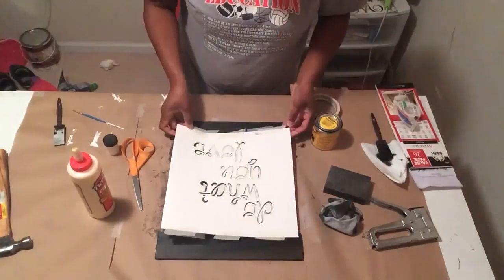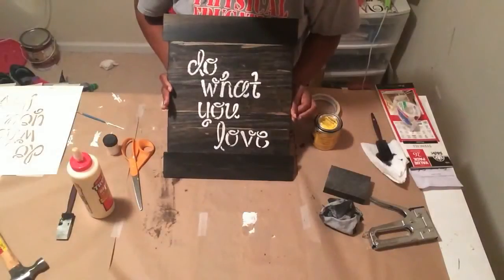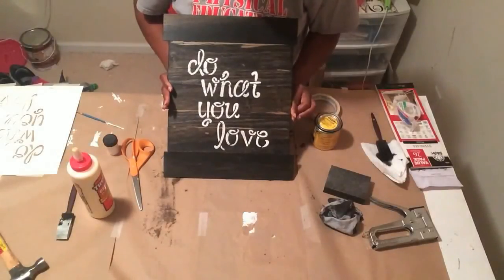Once you're finished, you usually wait about another hour, but I went ahead and took it off early — and here you go! I love the sign. I'm going to put it in my craft room.